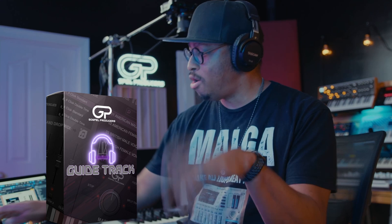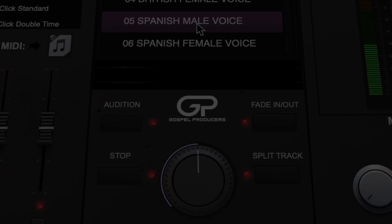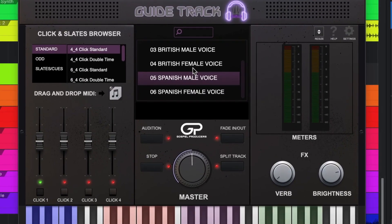Guide Track is one year old! It is officially in infant territory — just past the terrible twos. We released it at the end of March last year, and here we are, the first of April.